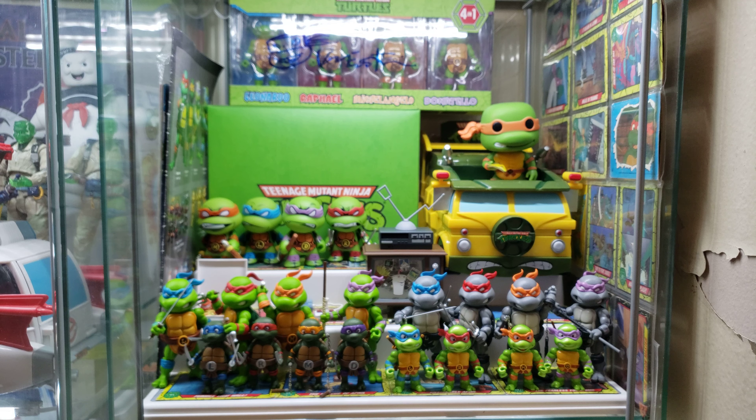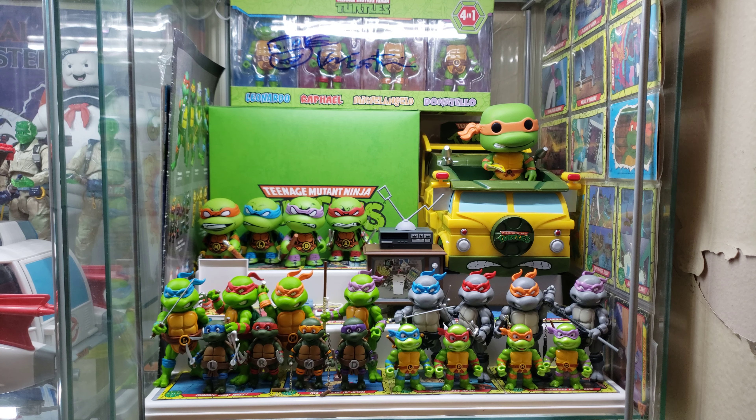He looks fine. I'm going to put him back with the rest of the turtles. This is my turtle collection right now, guys, and it's going to get even crazier — I got more figures coming.